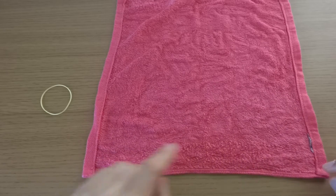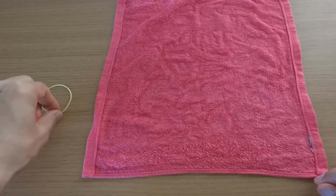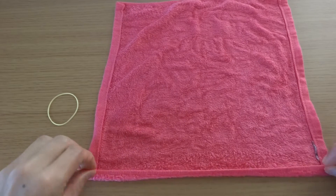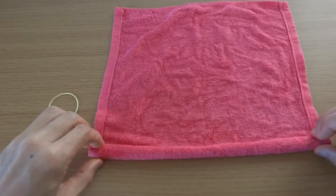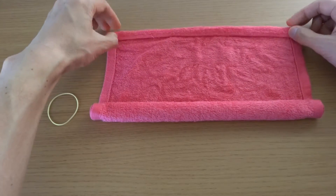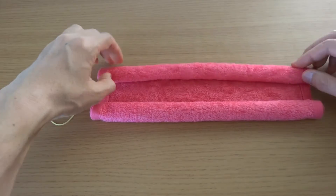You need a wet towel and a rubber band. Roll up, roll up and stop. Again, roll up, roll up and stop.